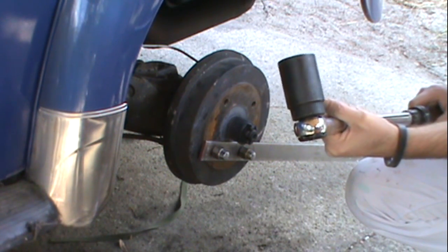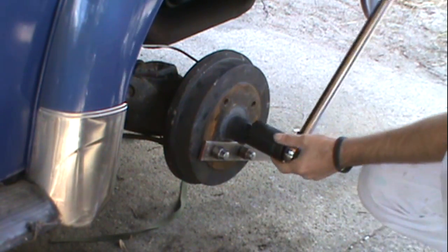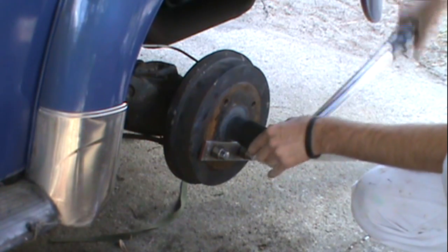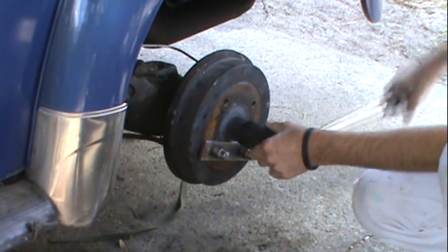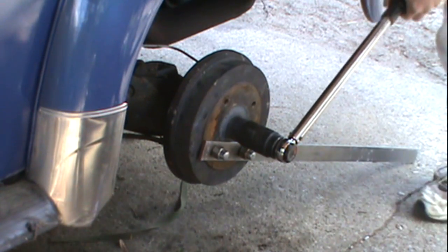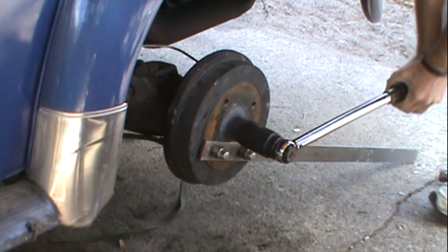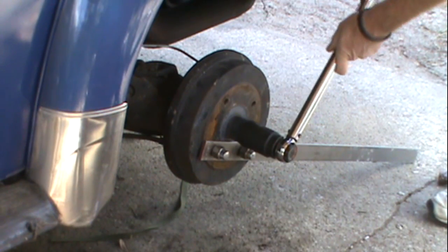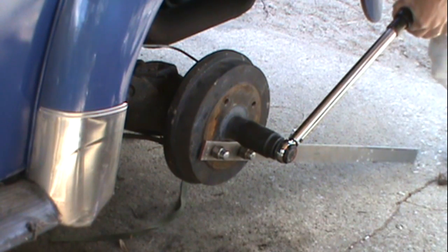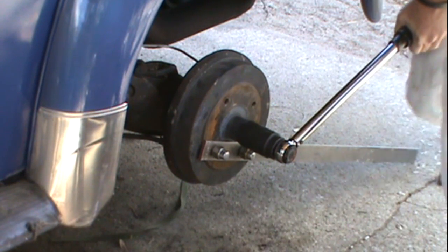I don't know if I can put 220 pounds of pressure just with the torque wrench itself, but we'll see. I might have to stand on it. So like I said, this is my first time. So here we go. This is a click type torque wrench.